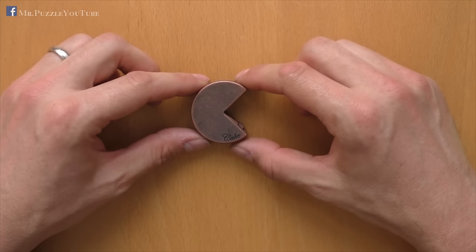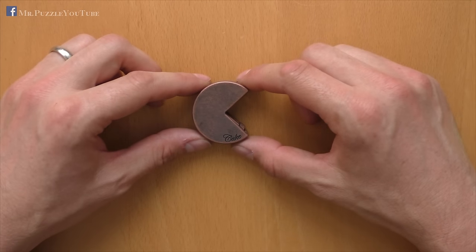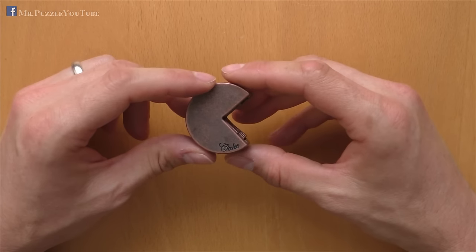Hi, and welcome to another episode of Mr. Puzzle. Today, we will have a look at this puzzle here, which is called The Cake.